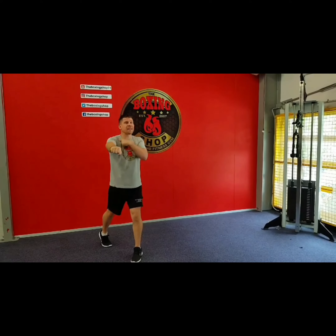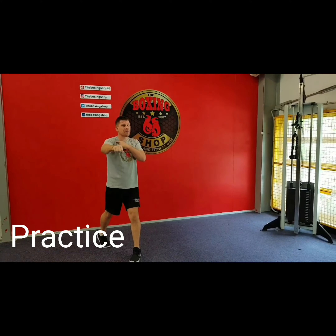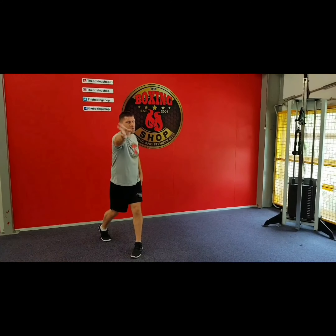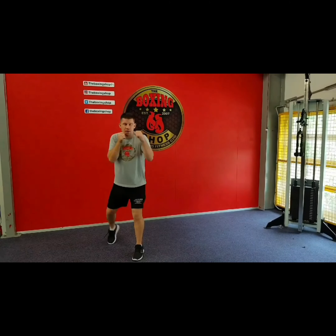I'll turn the knuckles, but I'll turn it from my shoulder. I turn my heel around, my knee, my hip and my shoulder will go towards the way of the punch and the target.